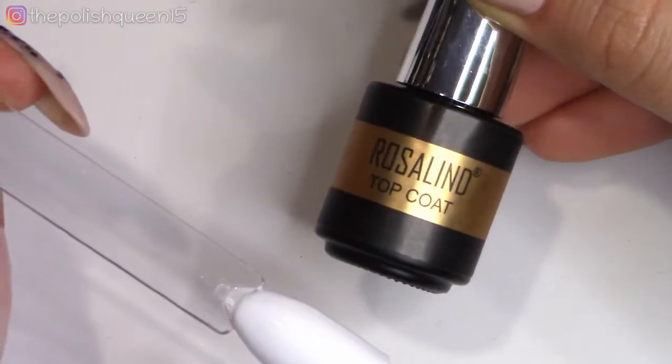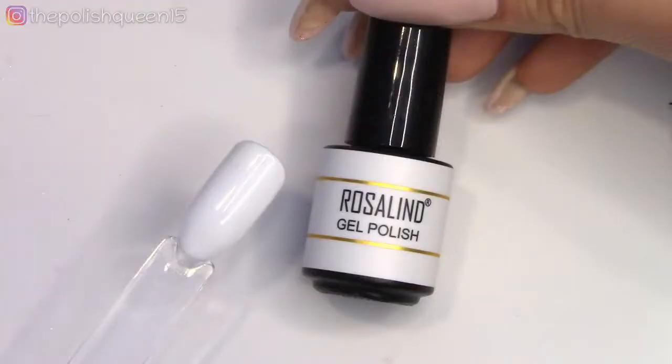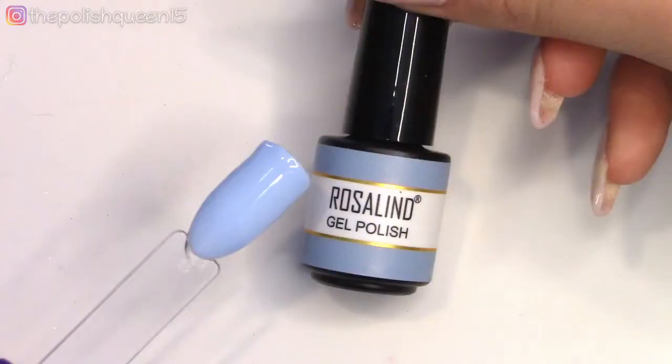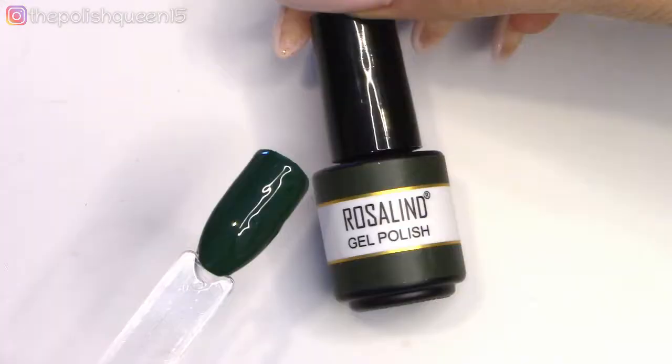We're going to start out with the solid colors of this collection. We have here a white, pink, we have some blues, we have kind of a mauve, and then we have a brick red, then we have a gray, and then a dark green. So some great solid colors. These were all opaque in two coats. I was very happy.